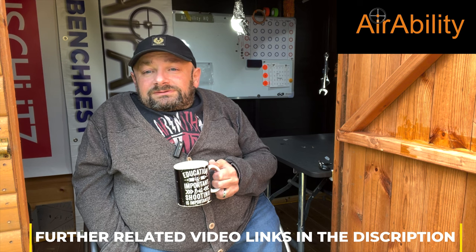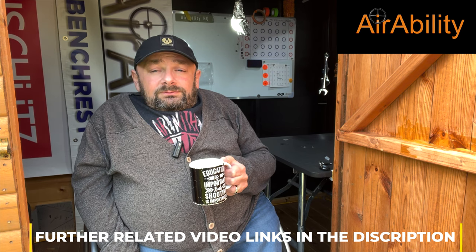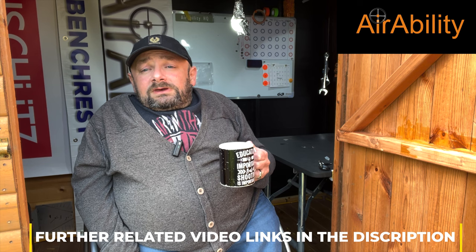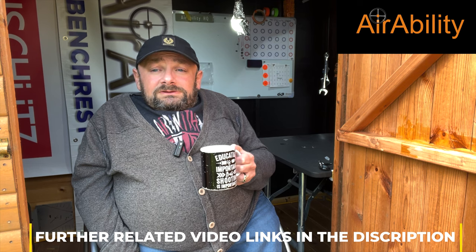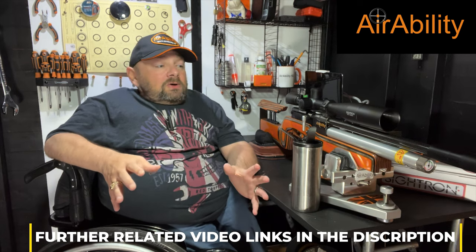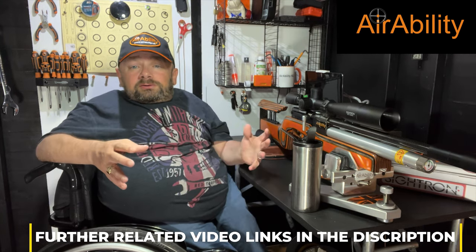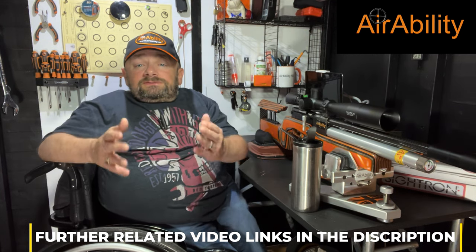I had to pop back and talk about barrel cleaning. Barrel cleaning is a really important factor for accuracy. Please look in the description for further video links related to the topics discussed, including a special video about barrel cleaning. Moving on to number two: are you utilising all the settings available on your rifle correctly, and have you set up your rifle and are you using it correctly?